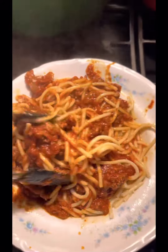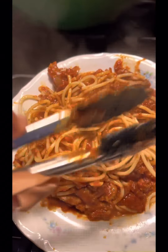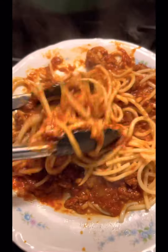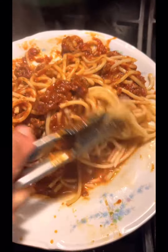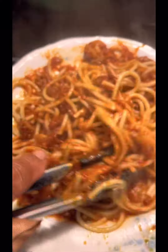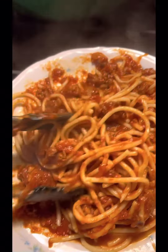You see this good spaghetti? I wish you was here to get a good taste of it, but I got to clean this up. I made a mess in my bowl. Look at that good meat — I got Italian sausage in here. It's going to be some good eating. It's going to be eating good with Freddie Jean.